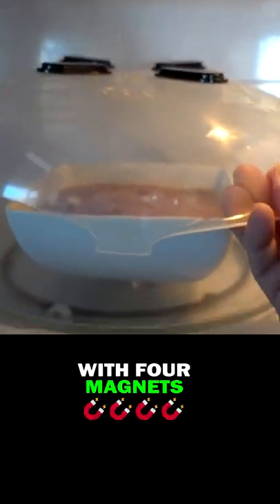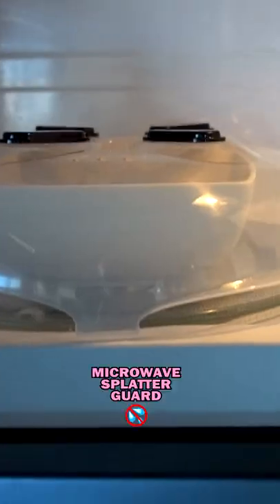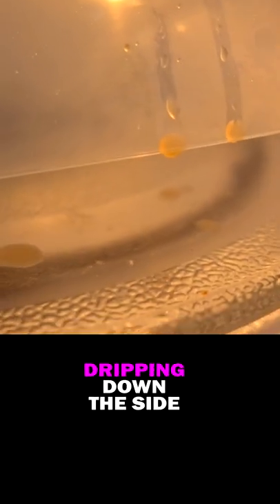Hover Cover is a piece of plastic with four magnets that serves as a microwave splatter guard. Dripping down the side of the Hover Cover — that's not good. We've got some drops on the outside. That's not really so good either. I really need to clean this. Look at that, it just dropped on my stove.